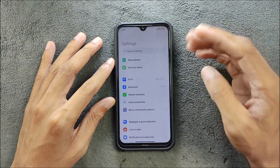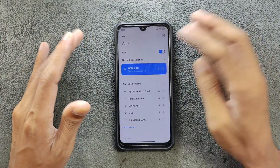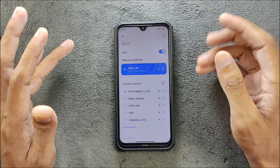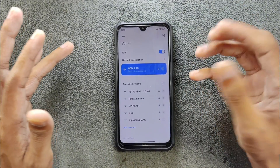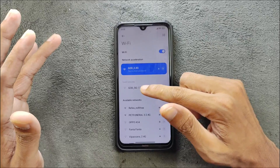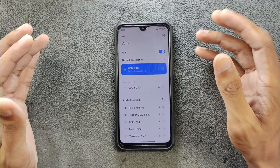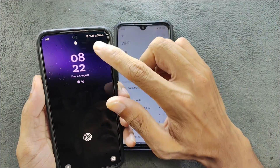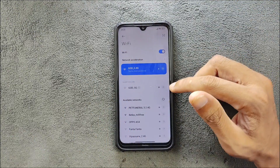First of all, let's talk about Wi-Fi. As you can see, it is connected on my 2.4 GHz network, but for some reason it cannot connect to my 5 GHz network. It doesn't see my 5 GHz network that well — it does show but the signal strength is pretty low. It cannot connect. My other phone is connected fine, as you can see on my Samsung device. So that's kind of an issue with Wi-Fi.